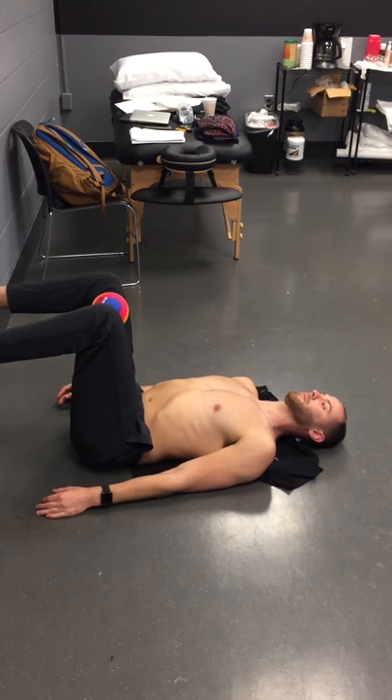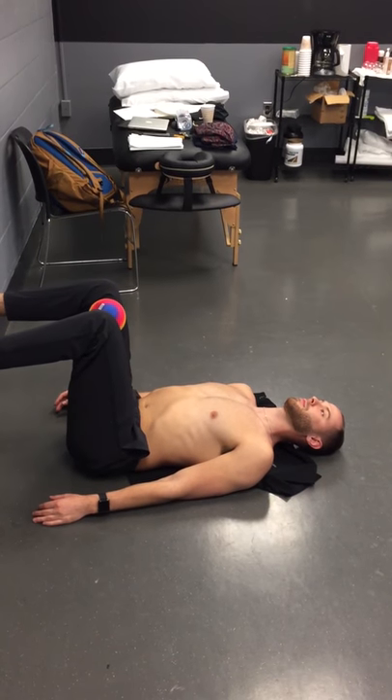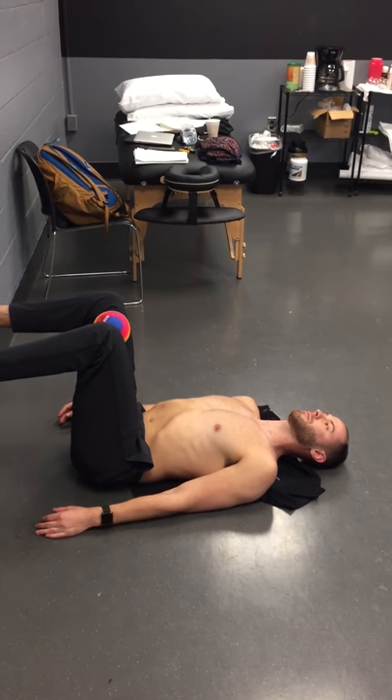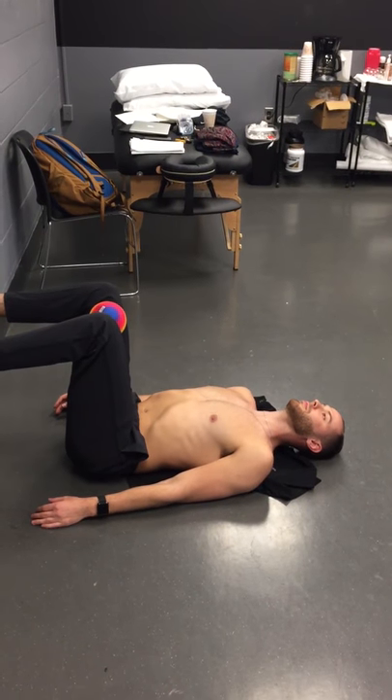Hey guys, back with Anton. I'm Justin Moore from Parabolic Performance and Rehab, and we are now going to show you another example of a 90-90 activity that we can use to drive triplanar trunk movement.